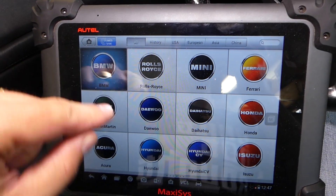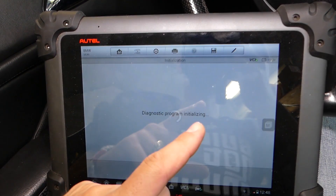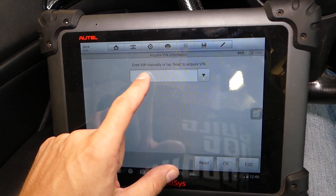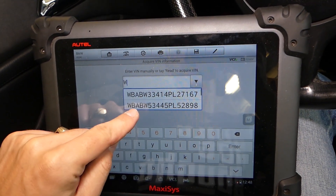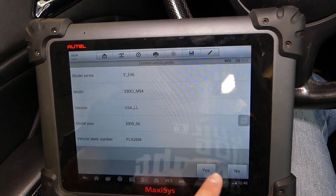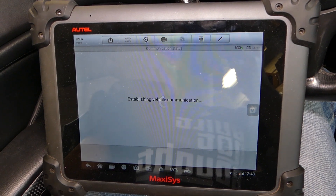I'll click BMW here. You have two options: manually select your vehicle or click automatic selection — you can read the VIN number or manually put it in. I already have it saved so it's quicker that way. We click yes. This is a 2005 E46 BMW 3 Series.